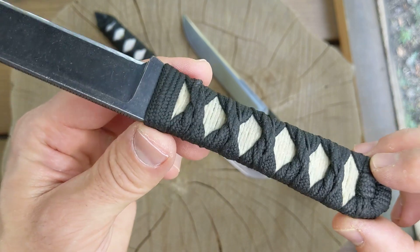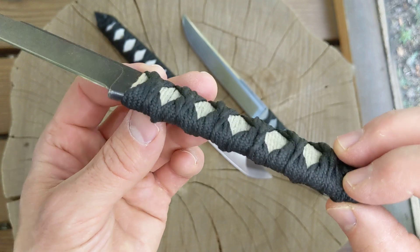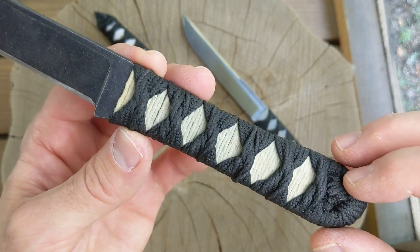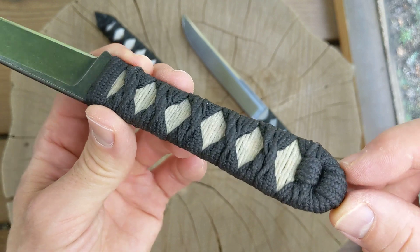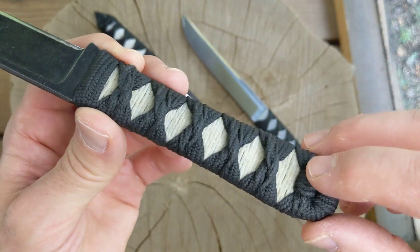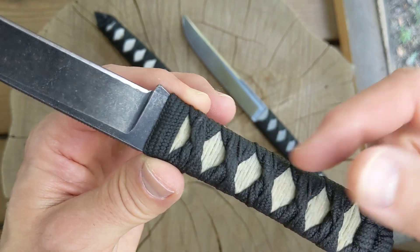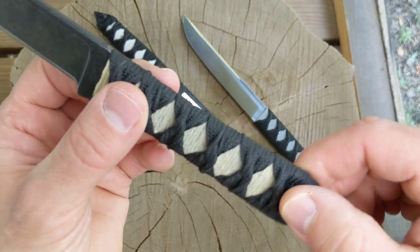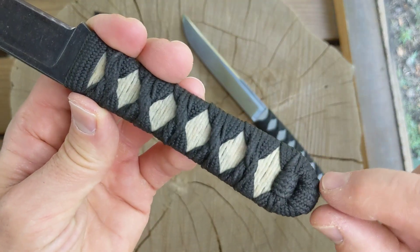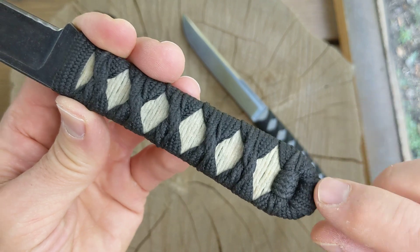I bought some what they call ito cord off Amazon and did my best. After I was done I brushed on West Systems epoxy. I don't really know what I'm doing — tried to find some videos on YouTube showing the basics, but I couldn't find anything showing how to end the wrap, like what to do when you get to the end of the handle.